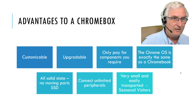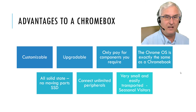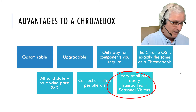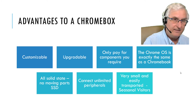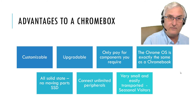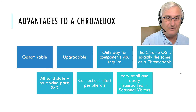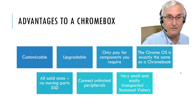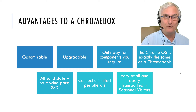You can connect unlimited peripherals — Chromebooks as well as Chromeboxes can connect to almost anything, and you can daisy chain as many devices as you want. And the Chromebox is very, very small — you can hold one in the palm of your hand. As a seasonal visitor, suppose you travel down to Mesa, Arizona — just put your Chromebox in your palm and take it with you instead of lugging a big computer or Chromebook.